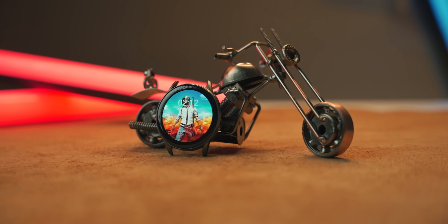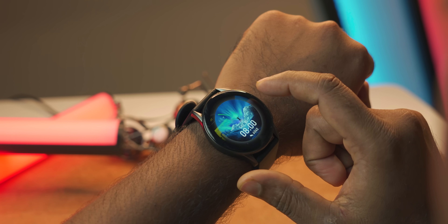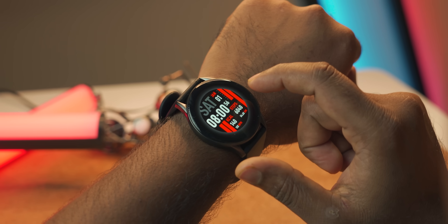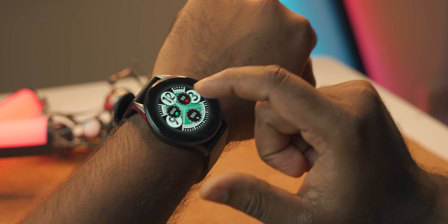The 330 mAh battery is inside. The company claims 14 days standby time. In regular smartwatch use, with the heart rate sensor active and the phone connected, battery life depends on how high the brightness is set. In active use mode the battery will drain faster.